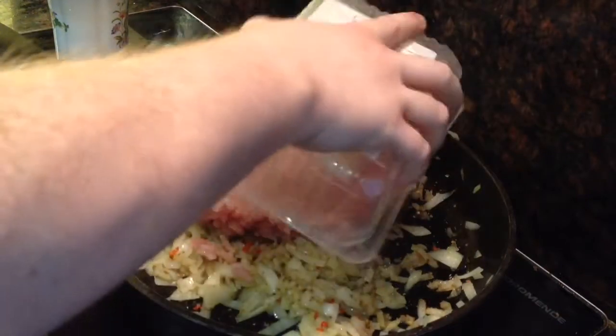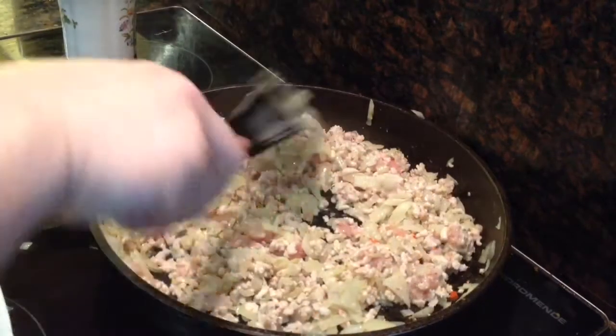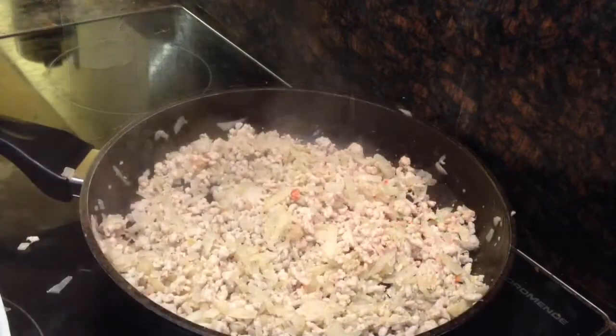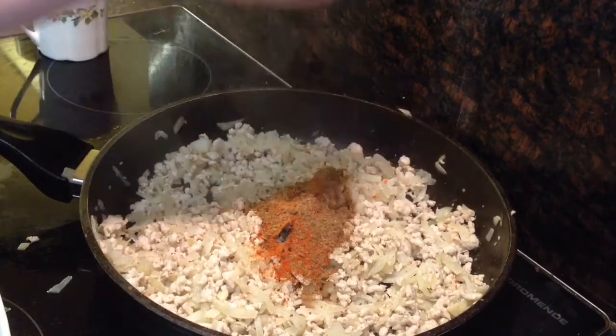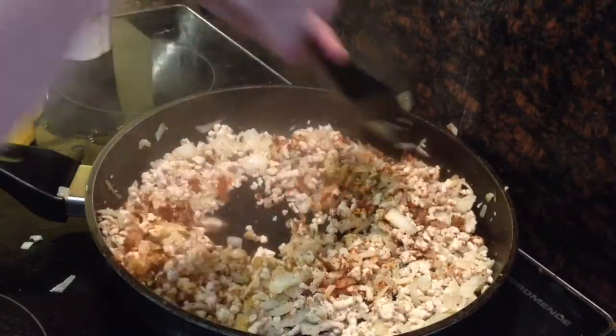Then I added some turkey mince, 500 grams. You could also use chicken mince or corn if you wanted to make it vegetarian. Cook for 10 minutes before adding the garam masala, chilli and cumin powder, followed by the juice of half a lemon, and mix it up.